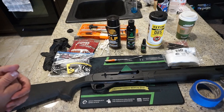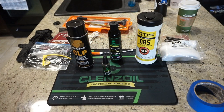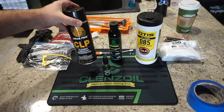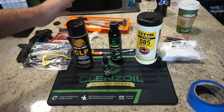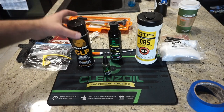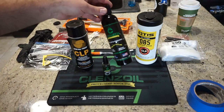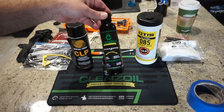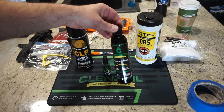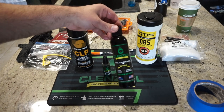Let's talk about the cleaning supplies we're going to use today. When it comes to gun cleaning solvents, lubricants, and so on, you've got a lot of choices. I'm a big fan of Safari Land Break Free CLP — it'll clean, lube, and protect in about two steps: wipe it on, wipe it off, wipe it on one more time, done. Cleanse Oil is probably my go-to right now; I've been using it for quite a while and it works really well too.